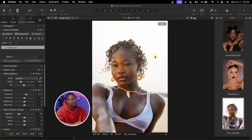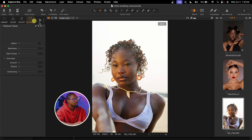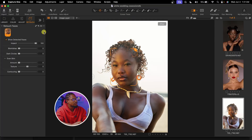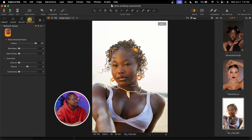Once we open Capture One and import our image, we are going to see the Retouch option right here. This retouch is only available on the latest version of Capture One. To get it, you have to update to version 16.6. After updating, if you can't find the retouch option, click on the three-dot icon, click on 'Add to tab,' and you are going to see it right there. Once you click on it, it's going to open the retouch panel.